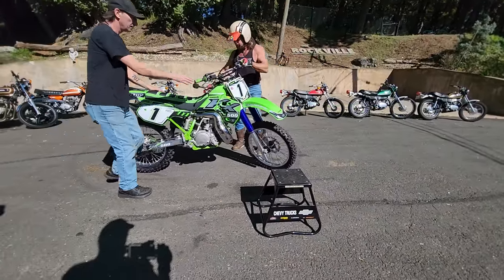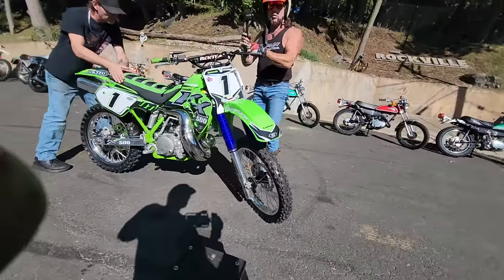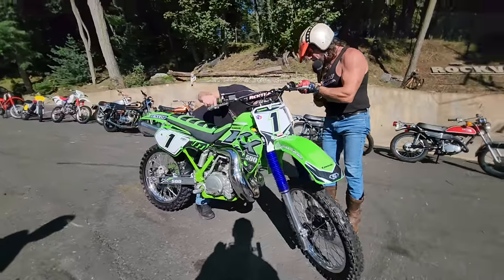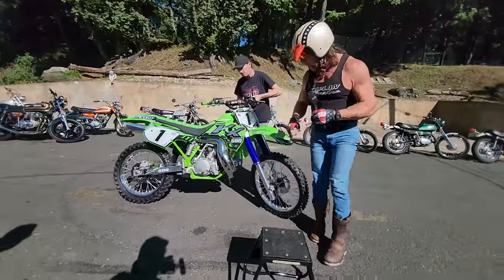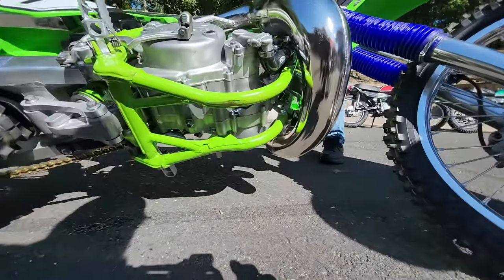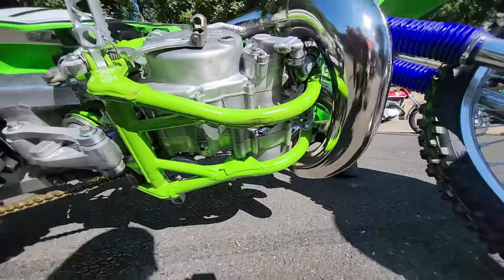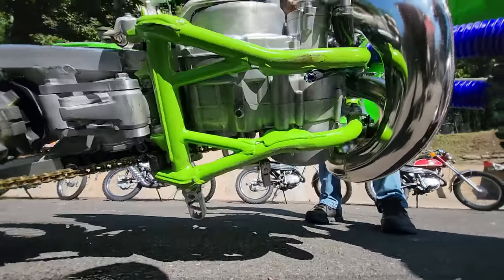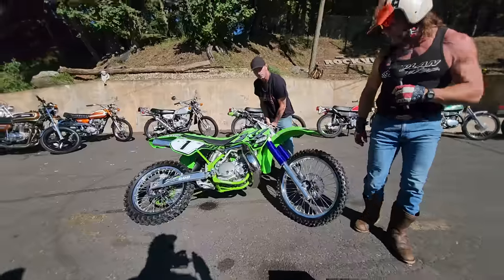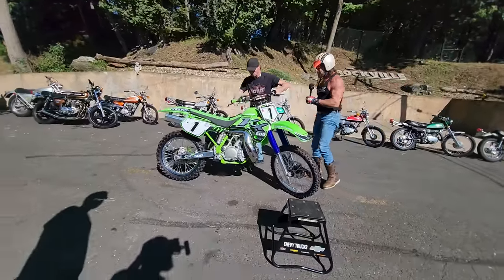I want to show them the bottom of the frame from this side. Check out the bottom of the bike — gas is pissing out of it. But the engine cases, the frame rails are pristine. Brand new condition. There's not a ding in those. Those are the nicest frame rails I've ever seen on an '89, this side of '89.